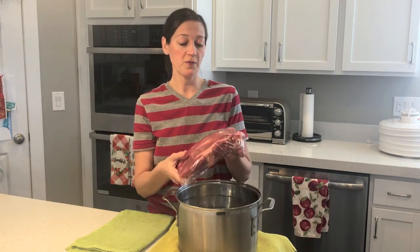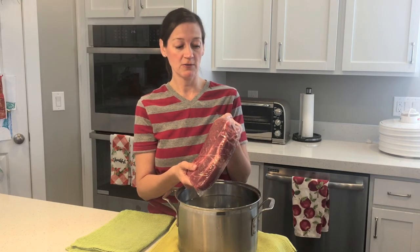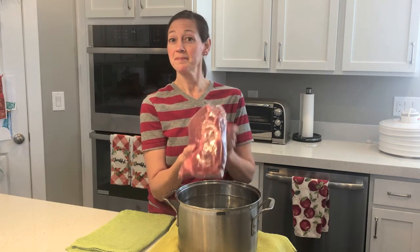Great way to preserve meat in a freezer without getting freezer burn. So awesome — I do this and it works really well. Make sure to subscribe.